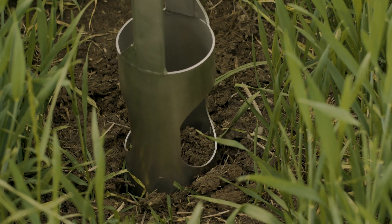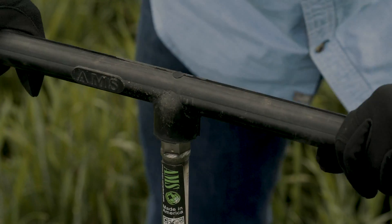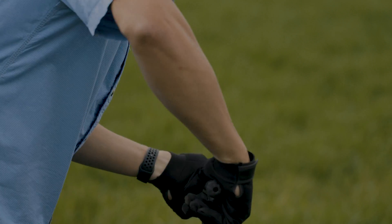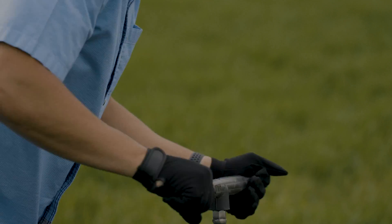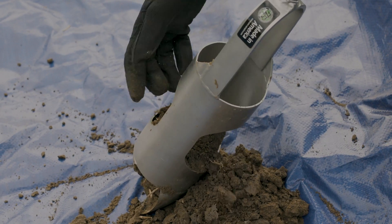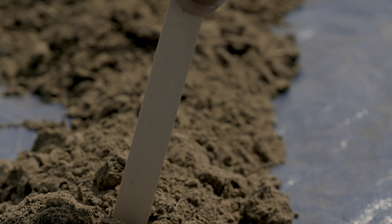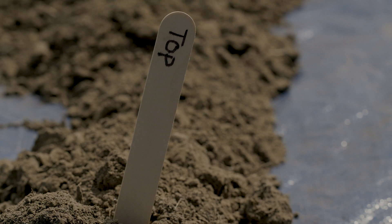Use a four-inch auger to bore to the deepest desired depth, plus an additional 10 to 15 centimeters to allow for the lower portion of the installation tool. It's helpful to empty your auger after only four to five turns so the soil will remain loose enough for the auger to easily discharge. Empty the soil in ordered piles as you go — this allows you to return the soil in the correct order and avoid mixing the horizon layers.